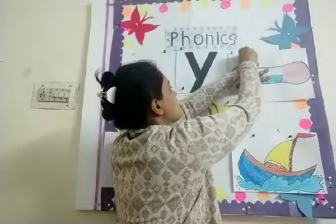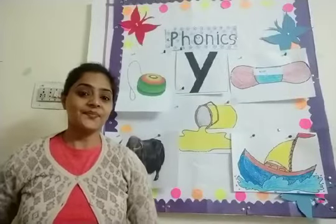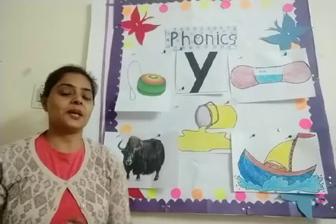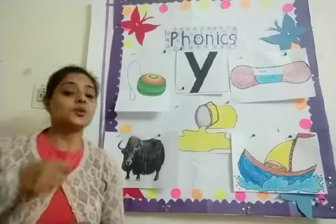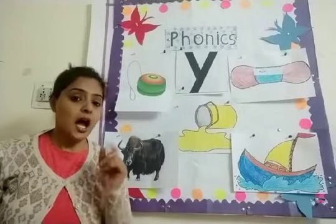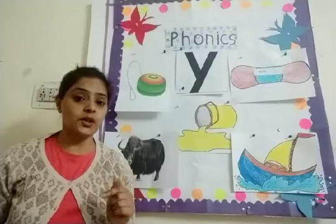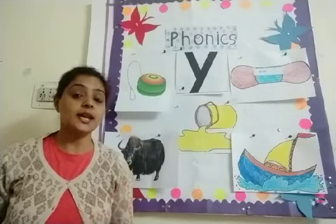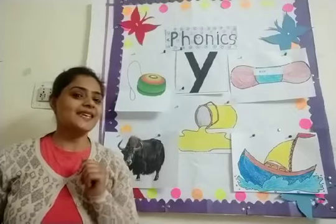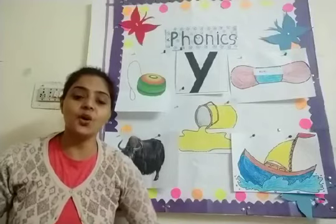Can you sing the song of Y sound, children? Can you sing? Sing with me. I like to eat, eat, eat yogurt and bananas. Do you know what yogurt is? Y for yogurt. Yogurt is dahi. Do you like to eat yogurt? Yes, I know — all my children love to eat yogurt.